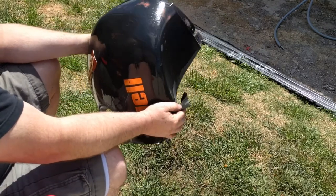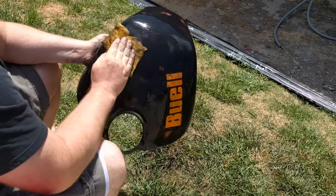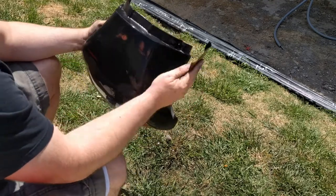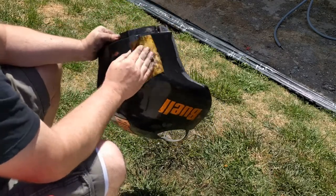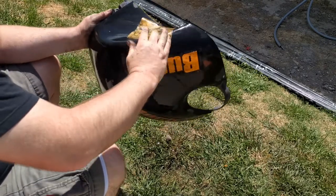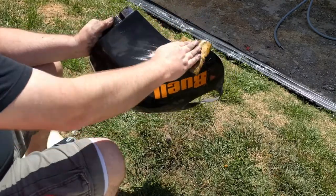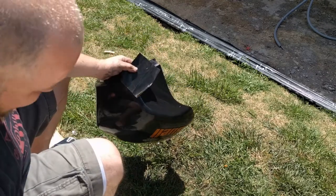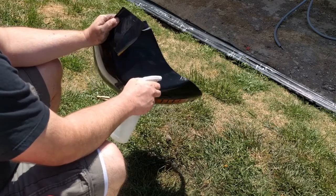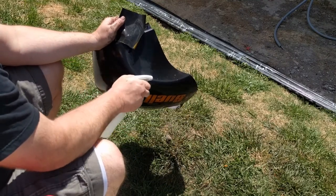I feel like this is like an episode of This Old Cabin or something - you guys are just listening to me jive talk y'all. It's kind of funny. I just feel like an old man all of a sudden. Well, back in my day, we used these bricks. I'm sure all the body guys that are watching, if there are any, are like, oh my gosh, you're an idiot, you're doing it wrong. Yes, I know. Look at that piece of grass. That's how detailed we're being here.